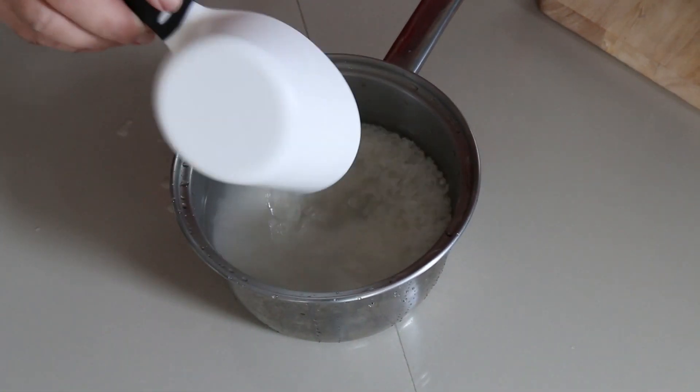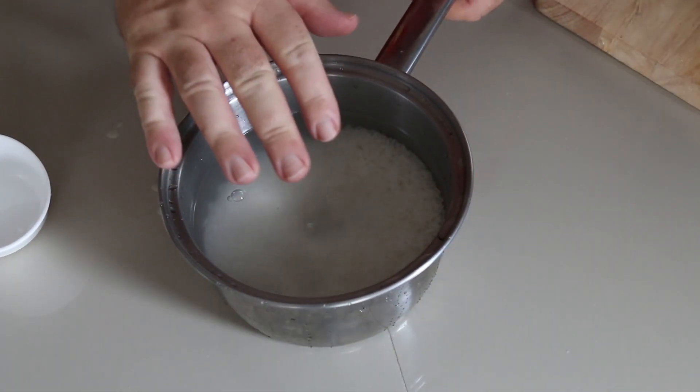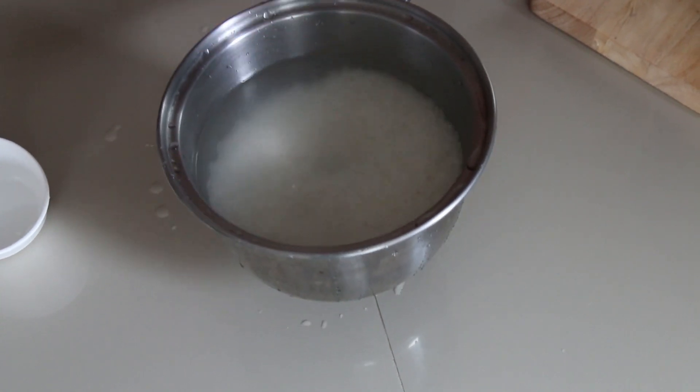Then what we're going to do is just cover the rice completely. This is ideal — now let this soak for two to three hours. You can even soak it overnight, it really doesn't harm.